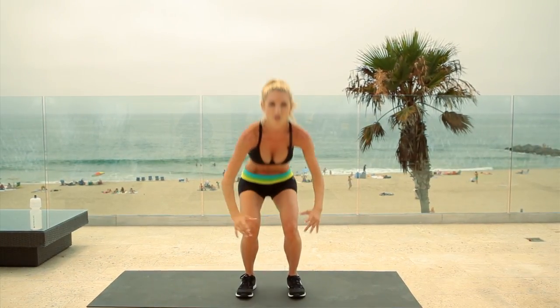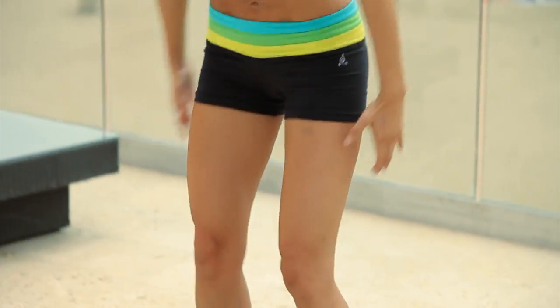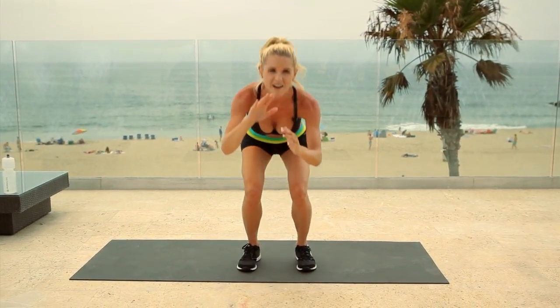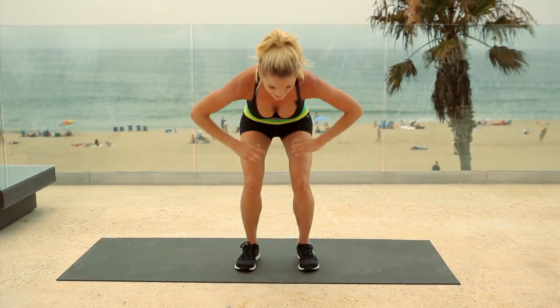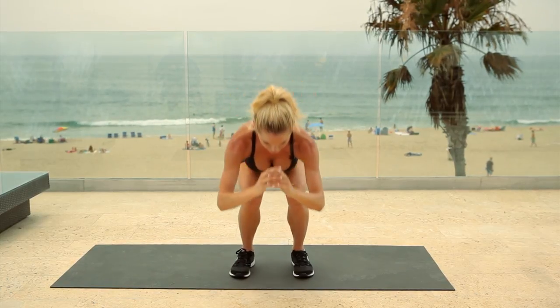Everybody loves doing squats for their butt and we're going to do that right now. We're going to do narrow squats, feet hip width apart. We're going to go down for 12, all the way to the bottom. As you come to the top, squeeze those glute muscles — you want to be working them. There's no point doing this exercise if you're not engaging your muscles because you're not going to see results. Squeeze as you get to the top, harder. Now come down — you're going to pulse for 12, nice and slow. I know it burns but it feels so good. The slower you do it, the harder it is. I know you can feel the burn in the calves and in your quads and in your glutes.